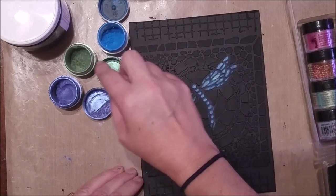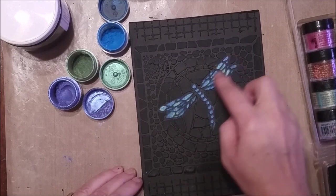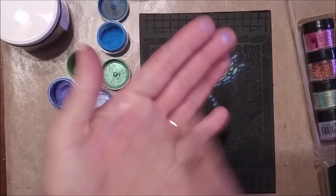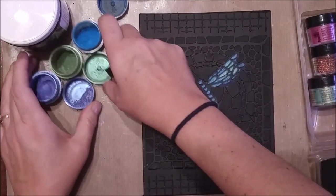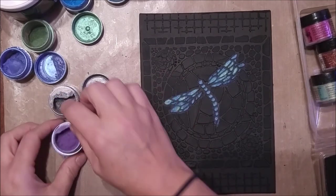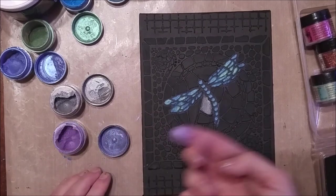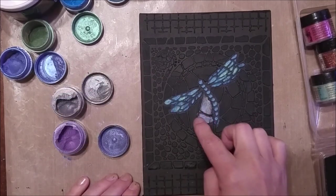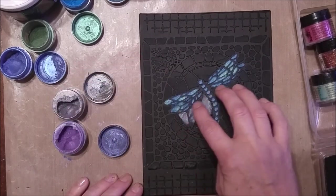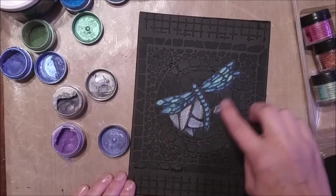To get an iridescent look, I'm mixing in a little bit of the greens, a little bit of the moldy purples, and the blue. Now I'm adding some of that silvery gray color and a touch of the mauve color to the little tiles around the dragonfly. It doesn't really matter what color you choose to use, but it's always nice to use something that shows a little more contrast so you can actually see the design.